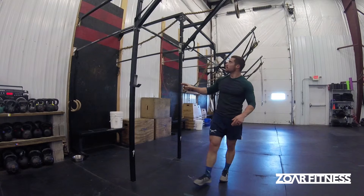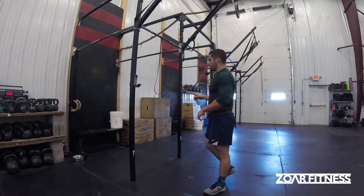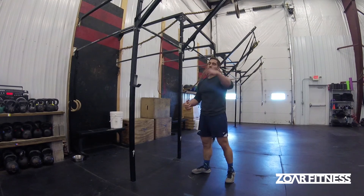Overall, this is a much more applicable and actually specific drill to the bar muscle up than if you just kind of start underneath it like you are doing pull ups. We need that horizontal momentum to be able to get on top of the bar.